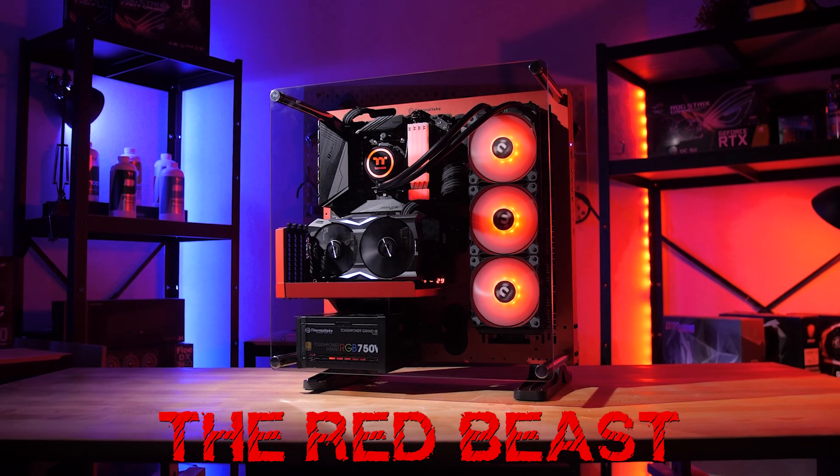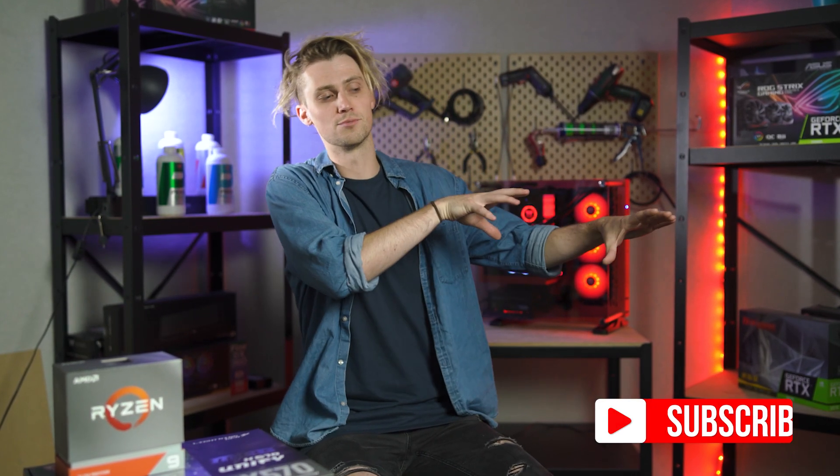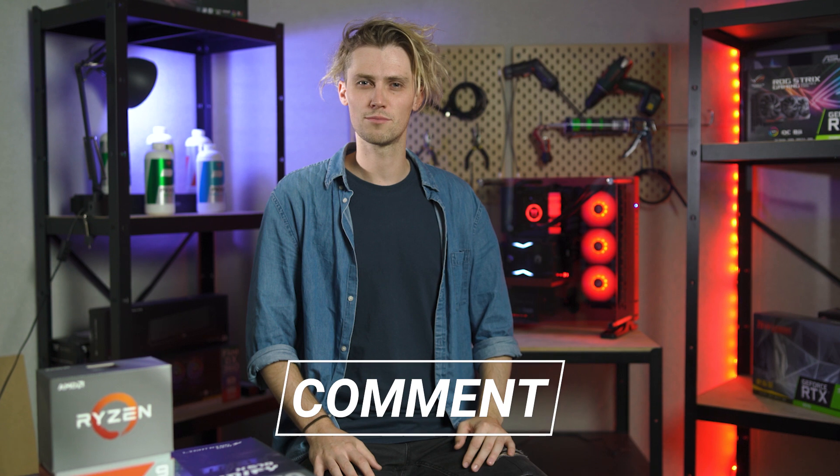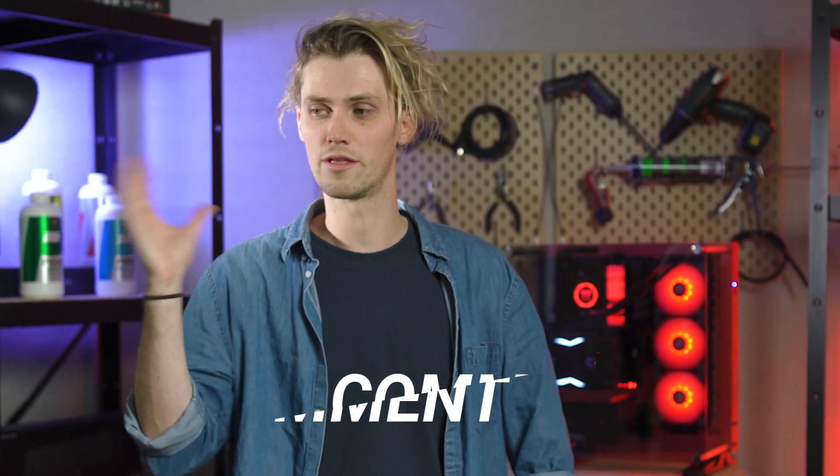Thank you so much for watching the video. If you did enjoy the content, please let us know by giving us a thumbs up down here. And if you want to see more stuff like this, feel free to subscribe. If you have any thoughts about my build or about the video in general, let us know down below in the comments. And maybe if you want to watch something right now, you can click on one of these boxes appearing on screen. Thanks for watching — we'll catch you next time.